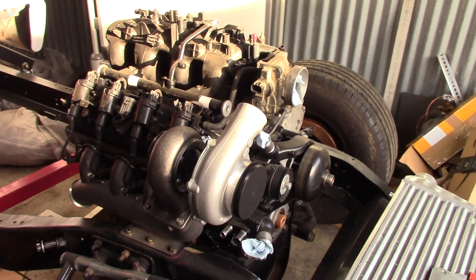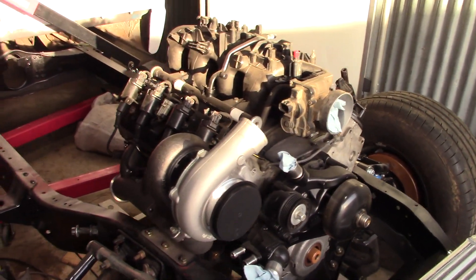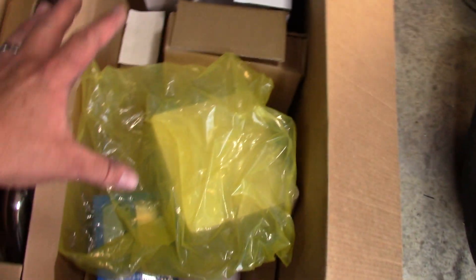We got a turbo kit in. This is not obviously any kind of permanent setup right here — just doing a little mocking up. Super excited. Came in this big box.